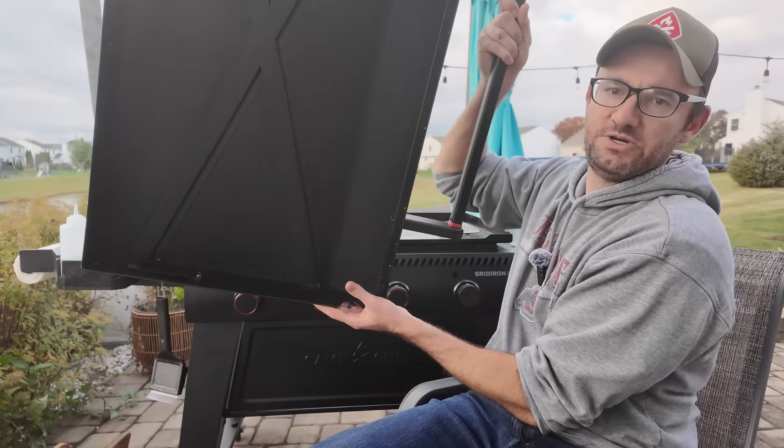If you want more videos about recipes, tips and tricks, and overall griddle cooking, subscribe to my channel — that's what it's all about. I'm Johnny, thanks so much for watching, hopefully this was helpful for you.